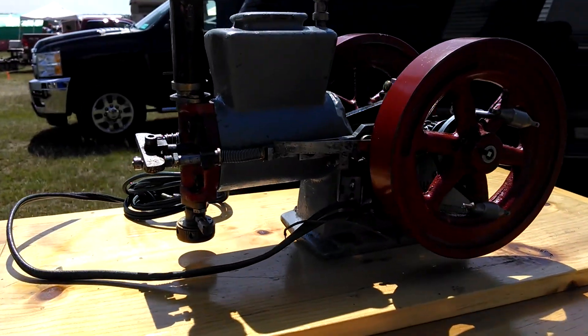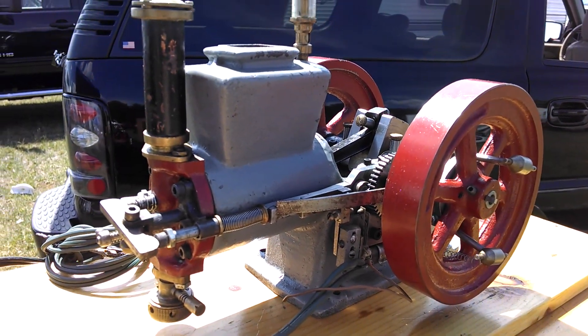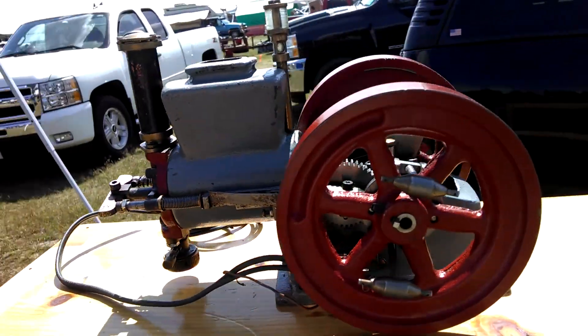This is a little Young engine — it's called the Young. I just got that one here at this show, and it'll be a fixer upper, a little project engine.